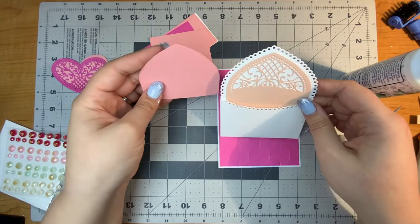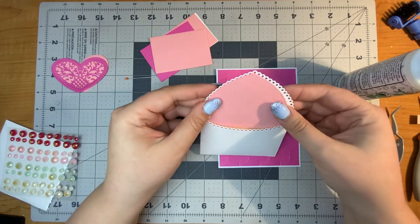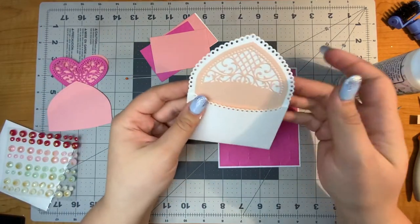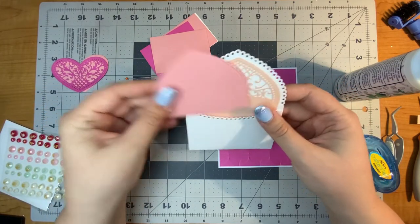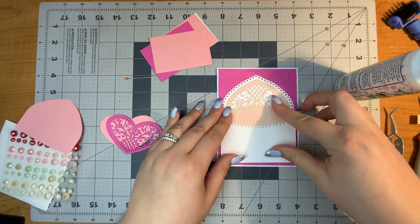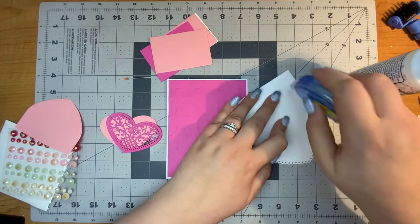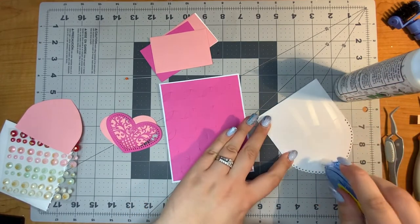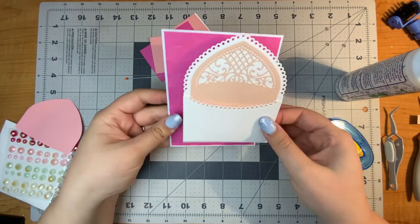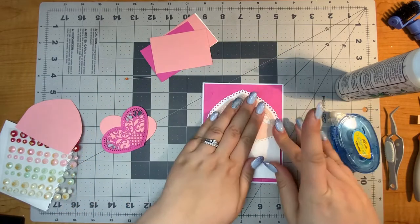Speaking of mistakes, I was going to put this behind that gabled area, but que sera sera — whatever will be will be — because there's no way I'm getting that off, so we're just going to go with it. Again, mistakes are okay. This is a good example of just going with it. Now I'm going to put down my envelope onto my card — that looks right to me.